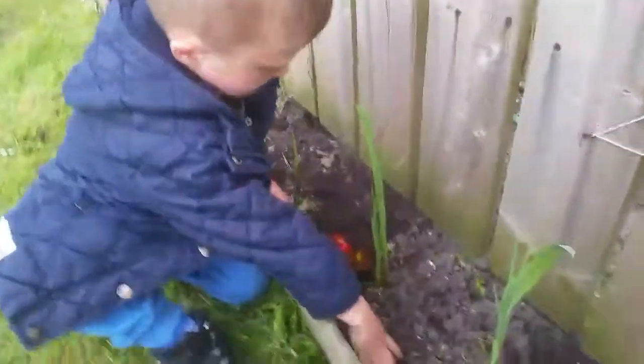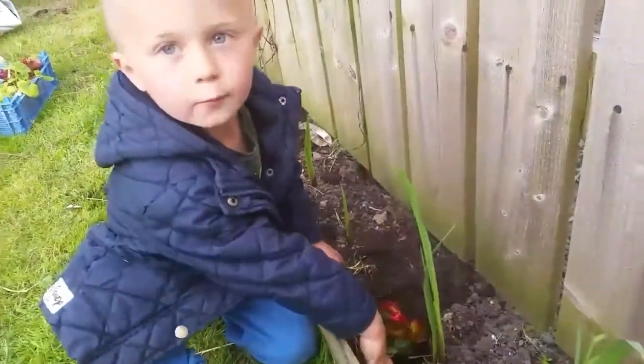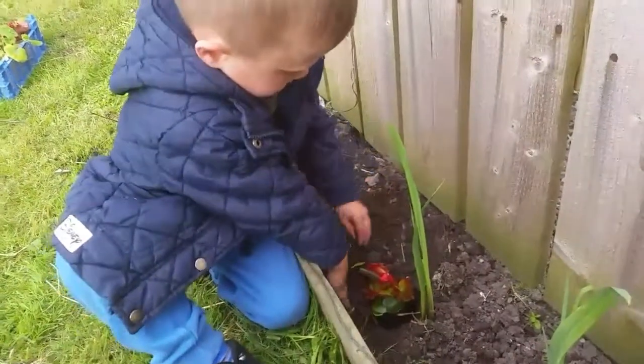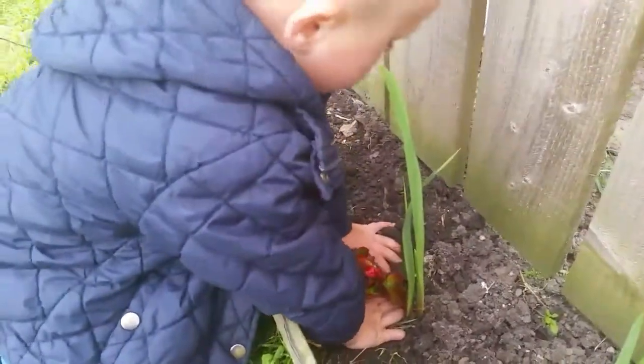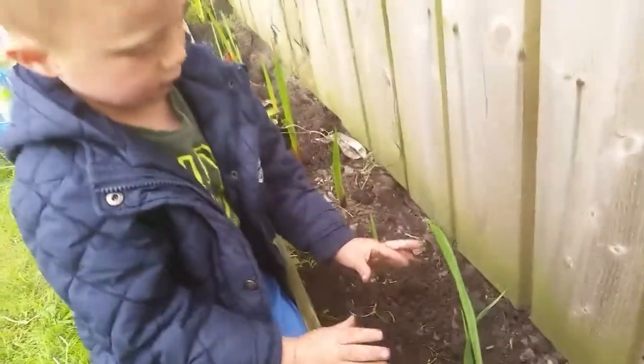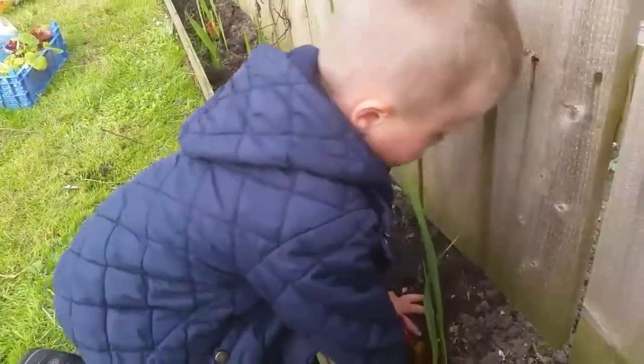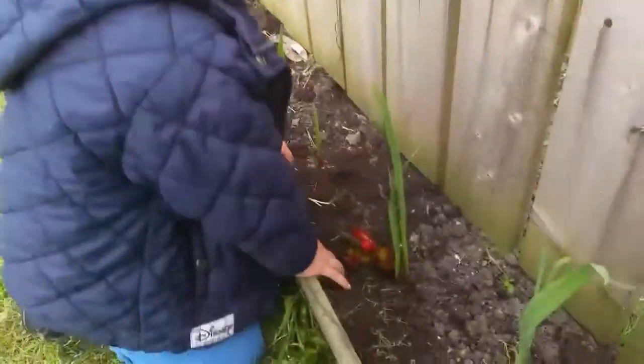Right, so we've done that now. What's the next step? Putting the soil back around the plant. And then what do we do after we put all the soil back around it? Just push it down - push it down nice and tight. So that's how we're done.